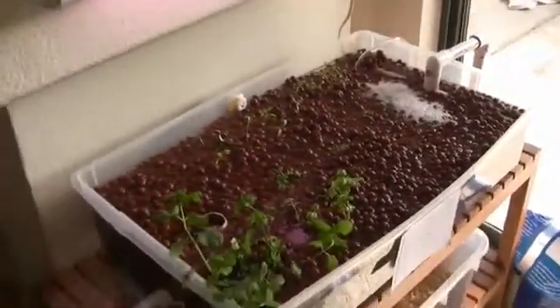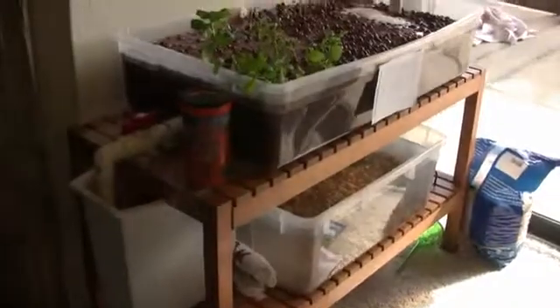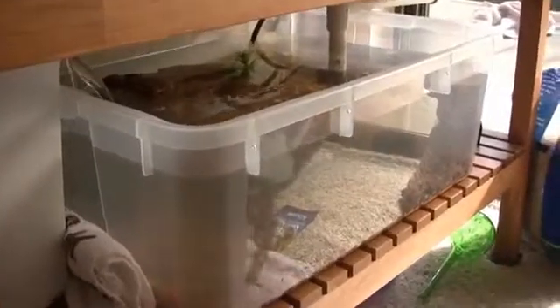So what we have here is two pretty cheap tanks that I bought at the container store. The bottom one is about seven and a half gallons, and that's the fish tank. As you can see, it's full of relatively clear water. Got some pebbles down on the bottom and a little cave thing for the fish to hide in. I just added the fish yesterday, so they're still pretty skittish — you might be able to see them back there.